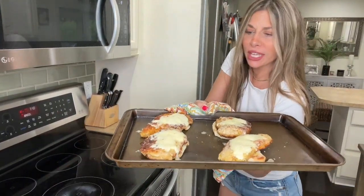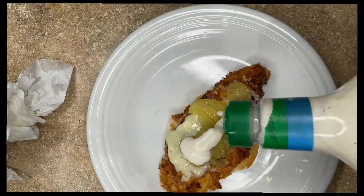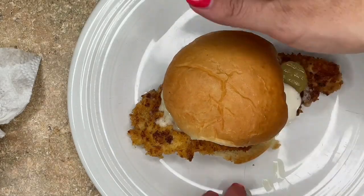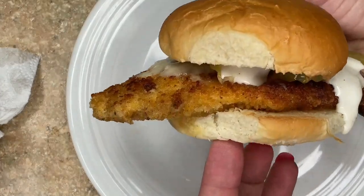Perfect. Delicious. Now we assemble. I like pickles — boom. Look at that, and we're gonna top it. And there she is in all her glory. Take a look.